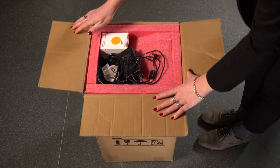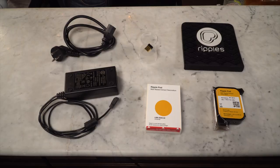Please make sure you find the following in each box: one dongle, one power supply cord, one beer mat, and two ink pod cartridges.